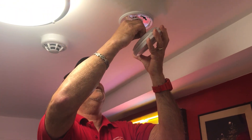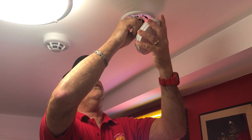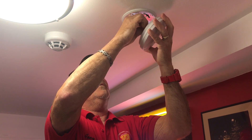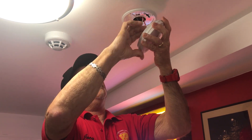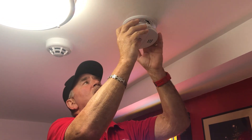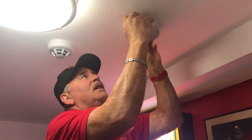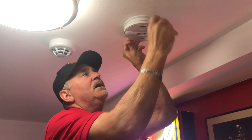If your smoke detectors are less than 10 years old, snap it back in, put it back up to the ceiling firmly, turn it clockwise — you'll hear it click and it's there.